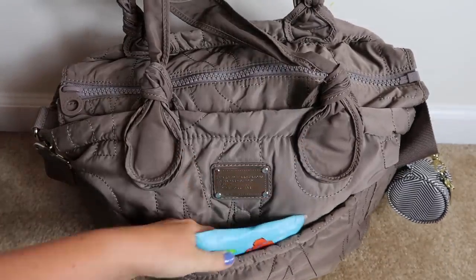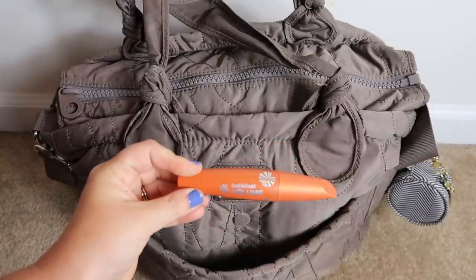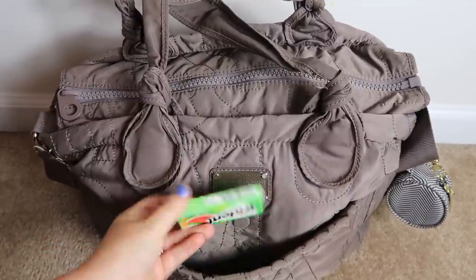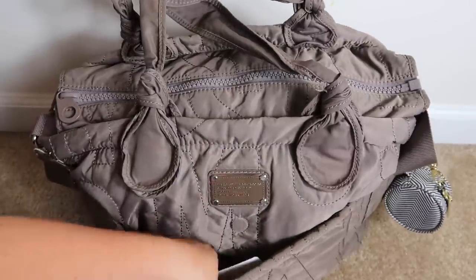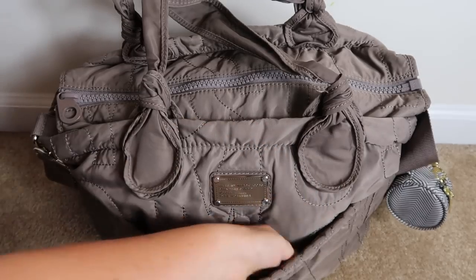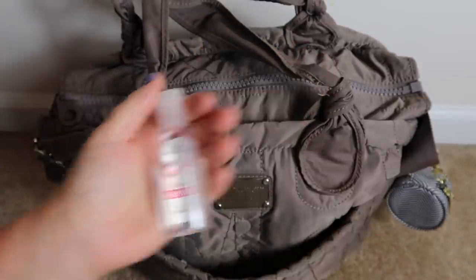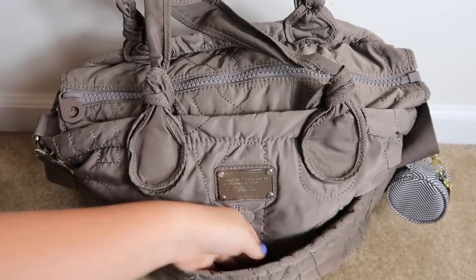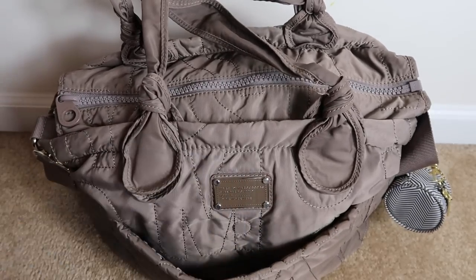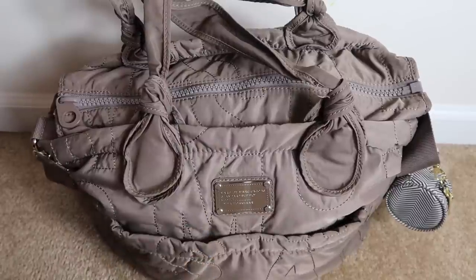Inside this front pocket I have some Kleenex, some mascara — this is the CoverGirl Lash Blast Volume mascara, I love that — a pack of Trident Watermelon Twist gum, some Thieves hand purifier which is basically a more natural hand sanitizer, some Honest Company hand sanitizer spray in orange that the boys like, and then a Kohl's gift card and merchandise credit that my sister gave me. That's all that was inside that pocket. The magnetic closure is awesome — very strong and I don't worry about anything falling out.